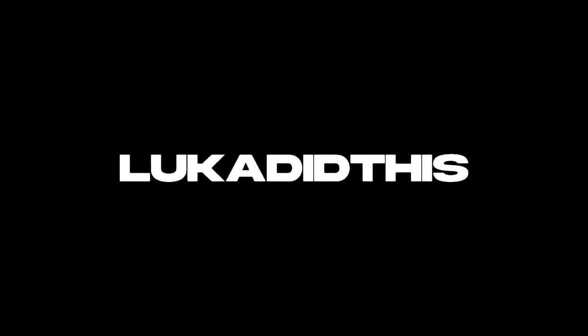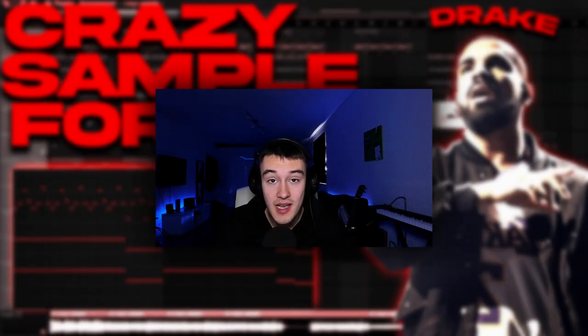Yo guys, what's up and welcome to another tutorial. Today I'm going to show you how to make crazy samples in the style of Her Loss, the upcoming album by Drake and 21 Savage. First I'm going to show you all the sample, then after that I will break it down and show you how I mix it, and then after that I will show you how I master it and process it.